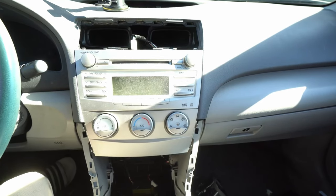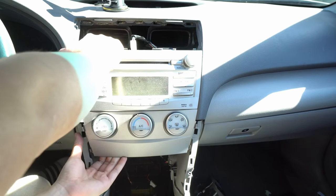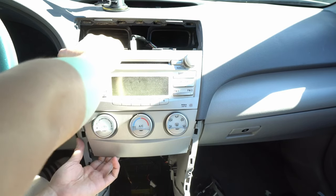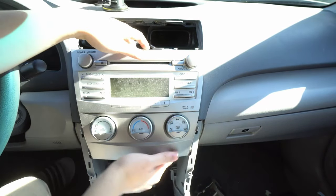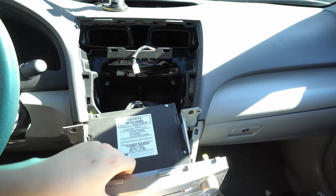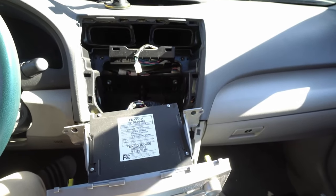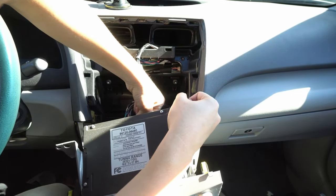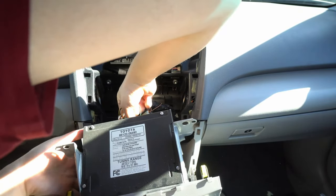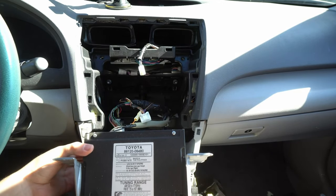After you remove the two bolts up top and the two bolts down below, this is where you put some muscle into it — we call this the 'pry and pull.' That just means be careful when pulling; nothing else is holding it besides clips. I like to put a little microfiber towel to protect the paint. You pull it down and that reveals all the plugs. I'll pull them out — one, two, three. There are three plugs on the head unit and two antennas.